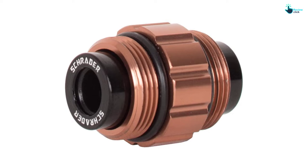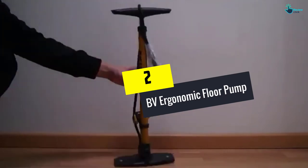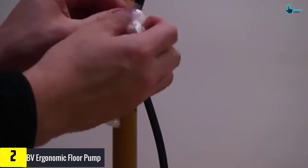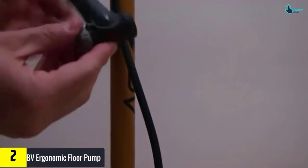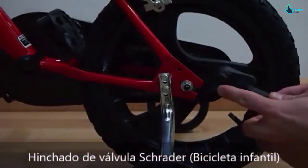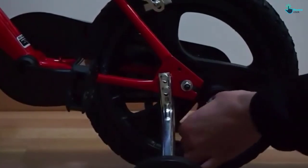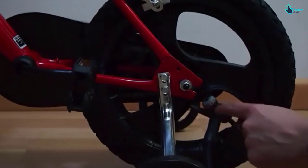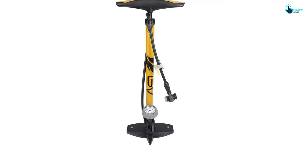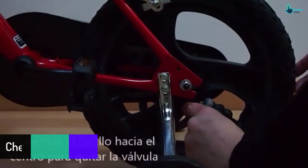At number two we have the BV Ergonomic Floor Pump. It works with Schrader valves on one side and Presta and Dunlop valves on the other. The head provides a secure, tight seal and minimal air loss when you remove the head, so the PSI you read on the gauge is what you'll have in the tire when you ride. The steel barrel provides durability, and it sports a 34-inch hose. The pump also comes with a needle for filling sports balls and an attachment for inflatable devices like rafts and pool toys, both attached to the hose for easy access and to help prevent misplacing these small pieces.